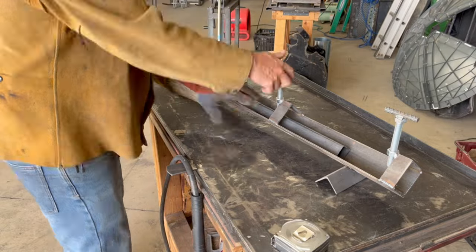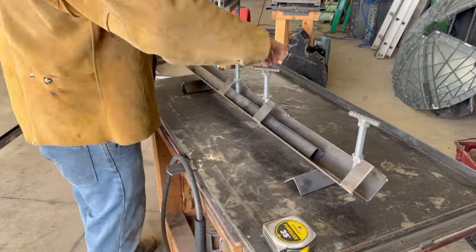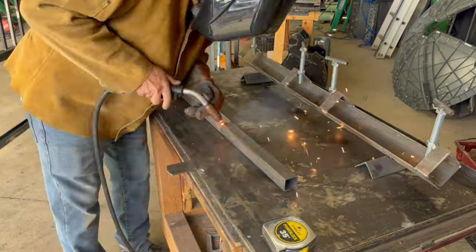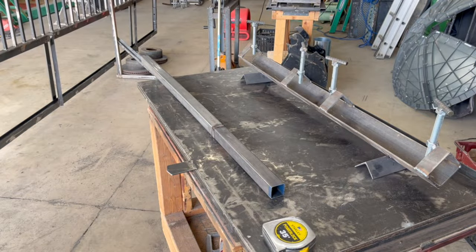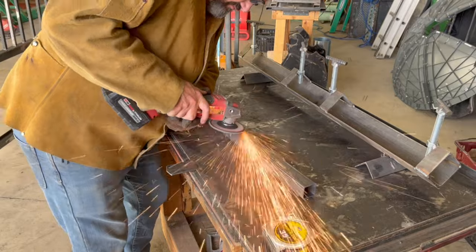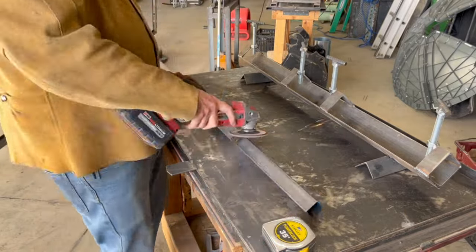Here's the material — there's two pieces that together equal four feet, nice and straight. We're gonna weld it all the way around, clean it up with a grinder, and now we have a four foot piece of material. Hey, thanks for watching — give us a like, subscribe, and we'll see you next time.